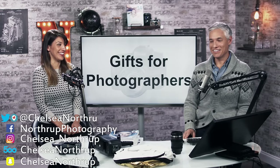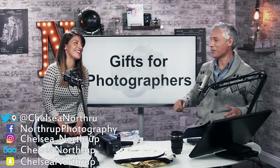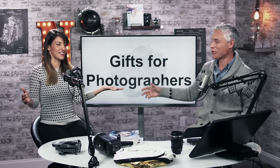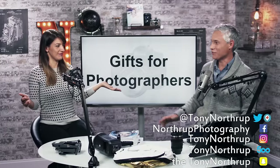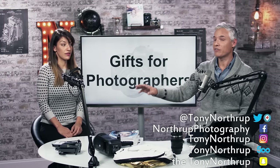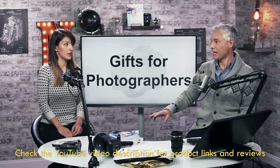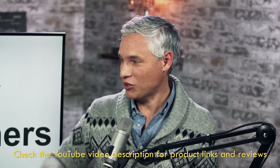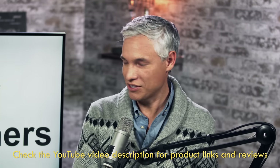This holiday-themed sweater indicates it's time for our 2016 gift guide for photographers, or people who want to buy something for photographers, or photographers who need to tell their mother-in-law a gift idea. We have everything from seven bucks up to a grand. It's all stuff that we've actually used — no product placement. This isn't like those magazine articles where it's all ads and they've never used it. This is all stuff we like.